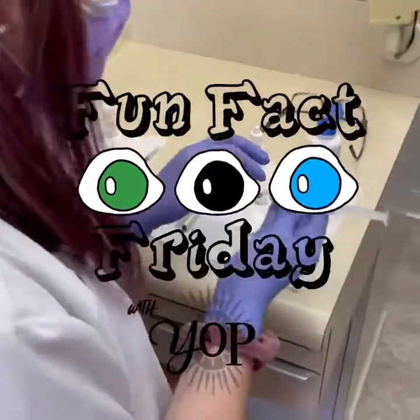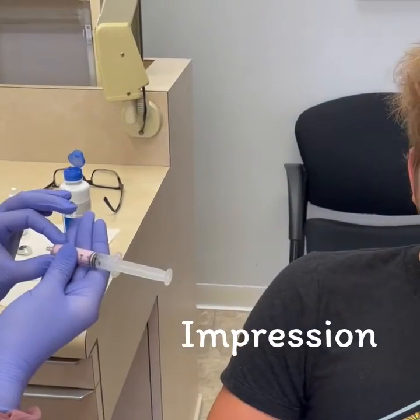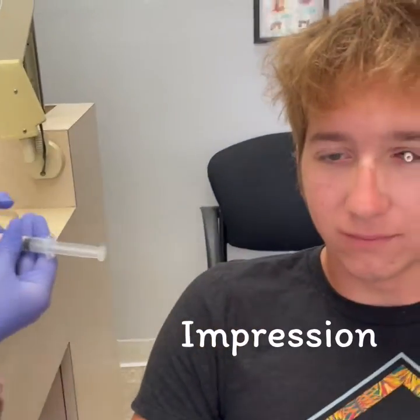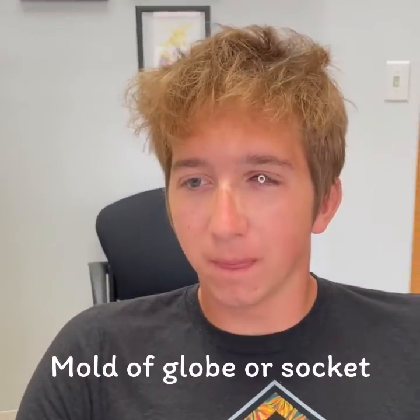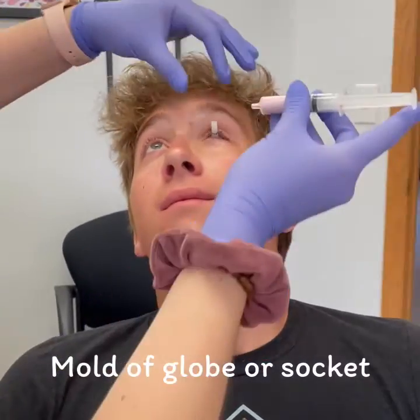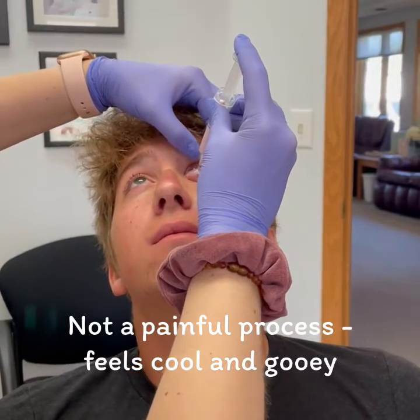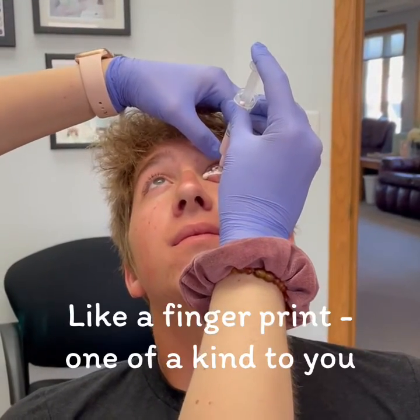On today's episode of Fun Fact Friday with YOP, we are talking all about our impression process. This is the first step to making an artificial eye. It is a mold of the globe or socket, depending upon why someone needs an artificial eye. This is not a painful process — it's just kind of cool and gooey feeling.